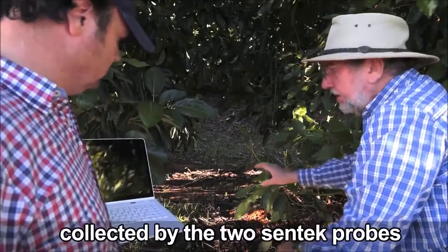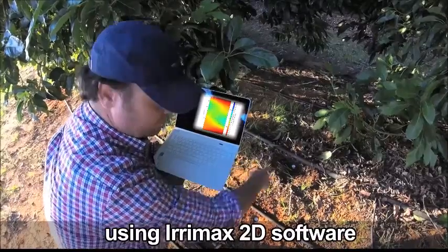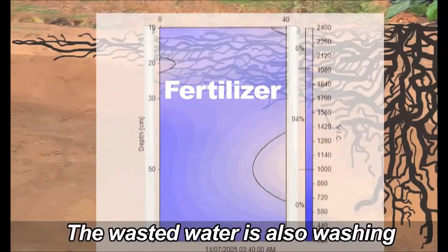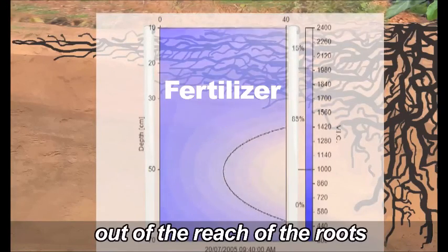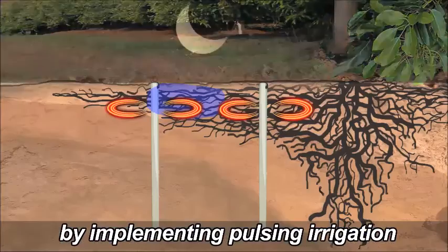The information collected by the two Dintec probes is plotted using Arimax 2D software. The data reveals that wasted water is washing the fertilizer out of the reach of the roots. Peter says they are going to fix that by implementing pulsing irrigation.